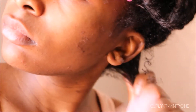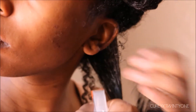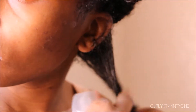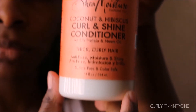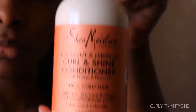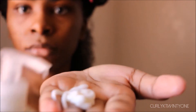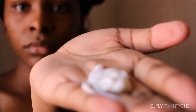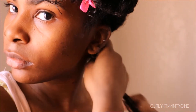I'm going to apply the Shea Moisture Coconut Hibiscus Curl and Shine Conditioner to my hair. The conditioner smells so good — it smells tropical. The best way I can describe the smell is pina colada, it smells amazing. I apply it by raking it through and smoothing it through, and this is how I usually apply products to my hair.